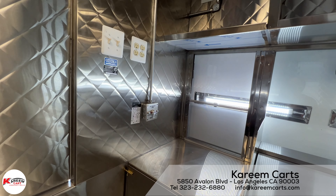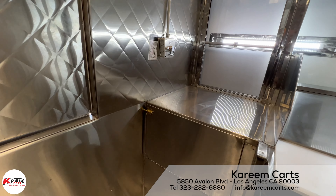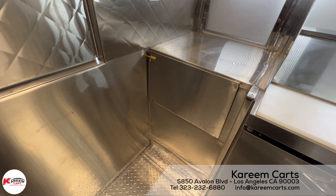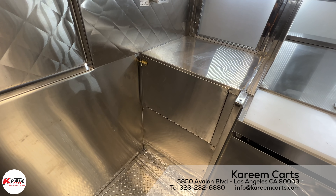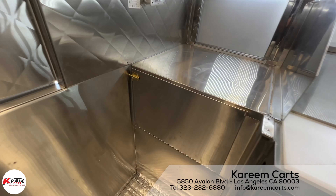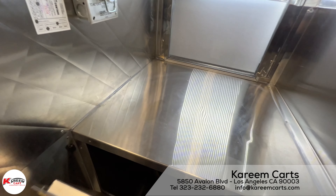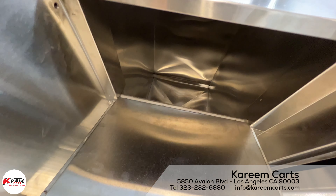Moving to the front side, this is the service window. Below the service counter is the beverages ice bin — here is where you put the ice to cool the bottled water or sodas. It is very spacious.